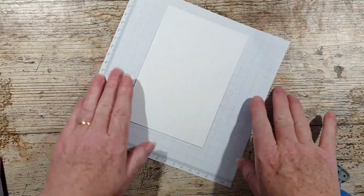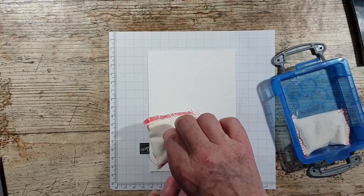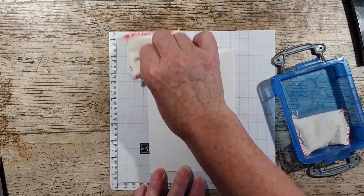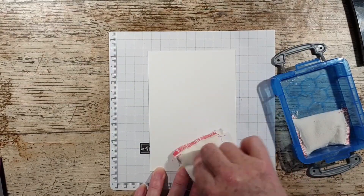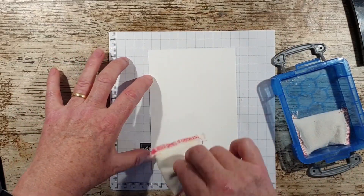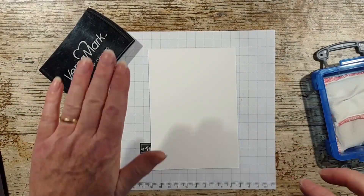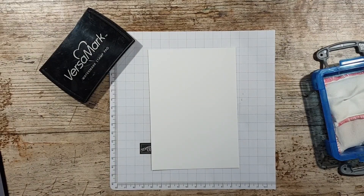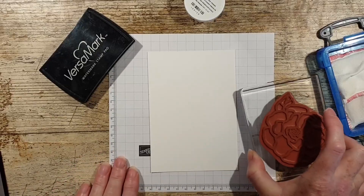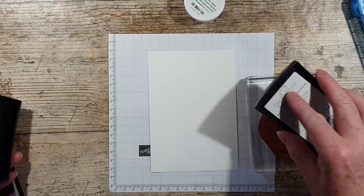I've got a bit of grid paper here and I'm going to do some heat embossing. I'm going to use my dust buddy to get rid of any static or oil from my fingers so that when I stamp the image with Versamark and add the gold embossing powder, it will just stick where the image is — or that's what we're hoping.